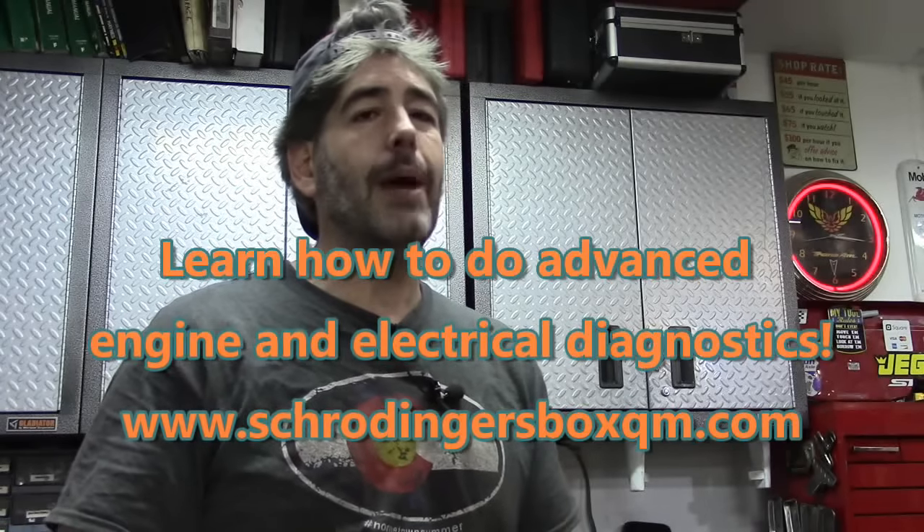A couple of quick notes for the two-percenters: we will be on Schrodinger's Box Quantum Mechanics at qm.com with some new videos coming soon. We'll especially catch up on some of the cliffhanger videos you guys are waiting on. Also, folks in developing nations, please get in contact with me with your email address so we can set you up for free access on the site. Thanks for watching — hope you found this helpful, we'll see you next time.